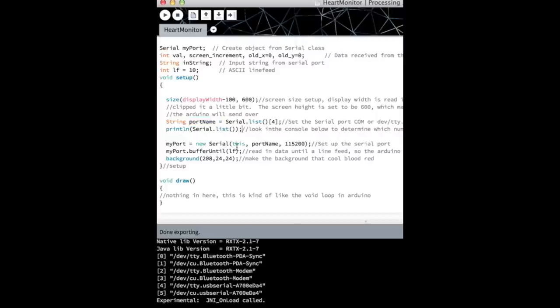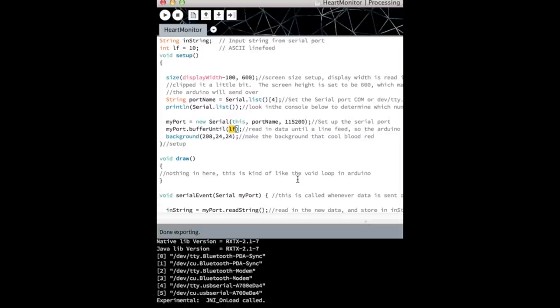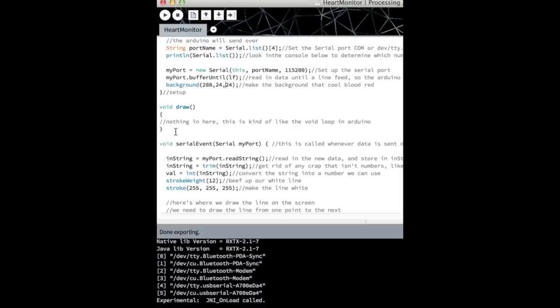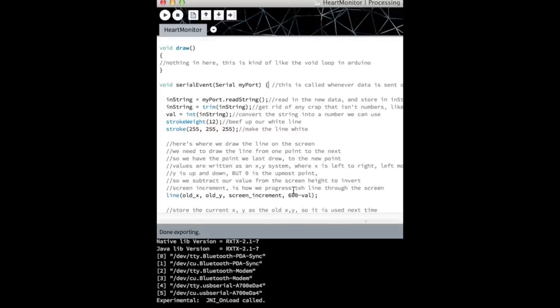We set myPort with the port name and baud rate of 115200 to match the Arduino. We call myPort.bufferUntil(10) so that when data is available, it reads until it gets an ASCII line feed (character 10), then stops. We set the background to a red color using its RGB value. The void draw function is like the void loop in Arduino.